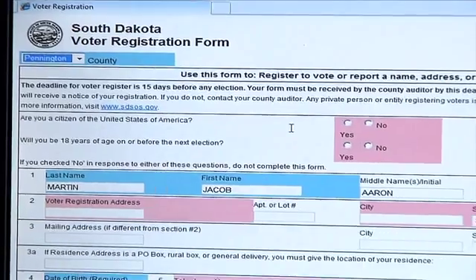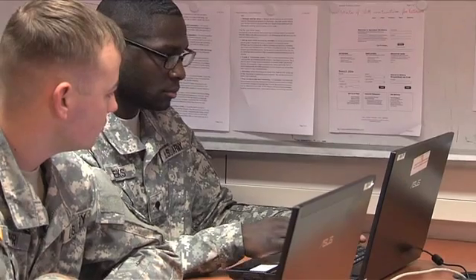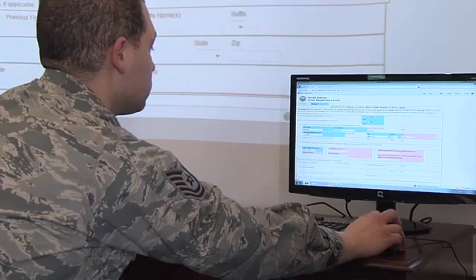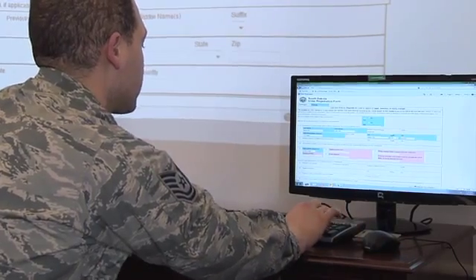The next step in the process is the voter registration form. The pink areas you need to fill in. If you're already registered to vote, your current voter registration information will be displayed. If this is the first time registering to vote, you will be able to fill out that form.